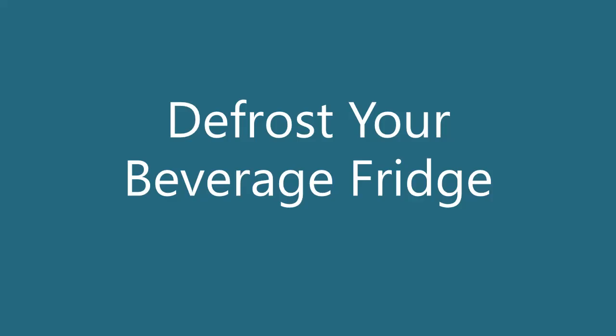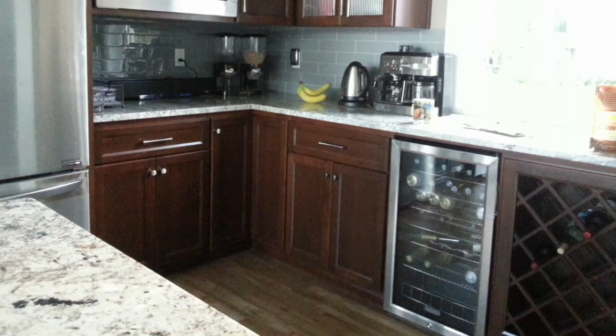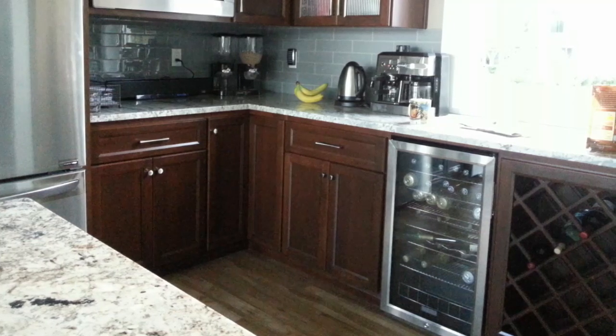Thank you for joining us. Today we're talking about defrosting your beverage fridge. Does yours get a buildup of ice in it sometimes? Ours does, and we want to show you how to take good care of your fridge while it takes care of your drinks.